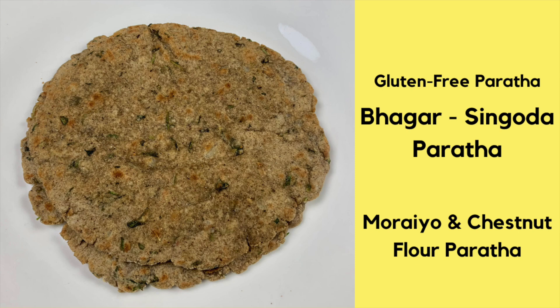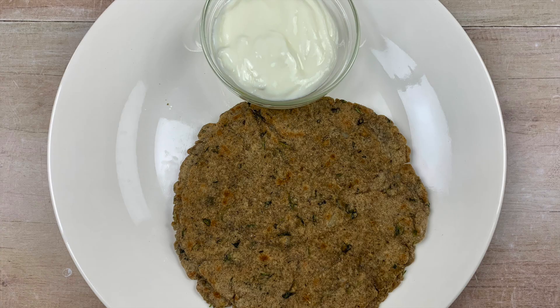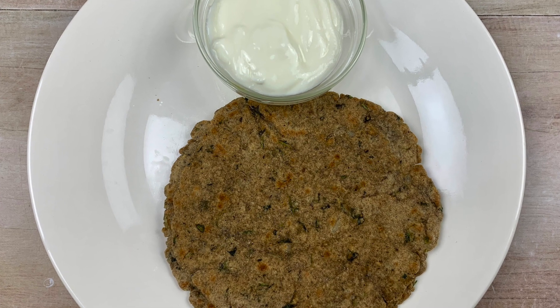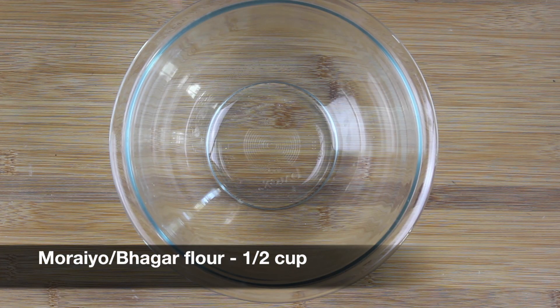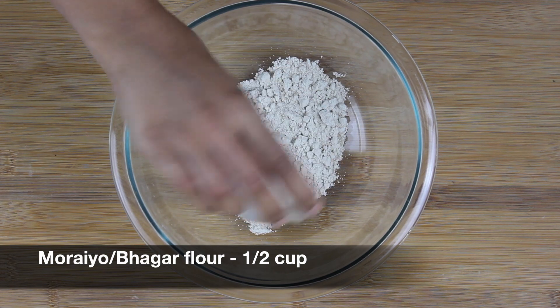Hi everyone, welcome to Healthy Indian Recipes. Today I'm going to show you a gluten-free paratha made using morayo and chestnut flour, also called bhagar and singoda flour. So let's begin. Take half a cup of morayo or bhagar flour.